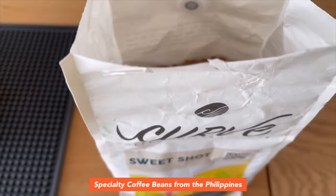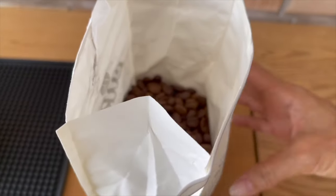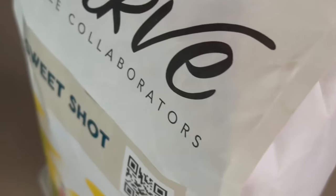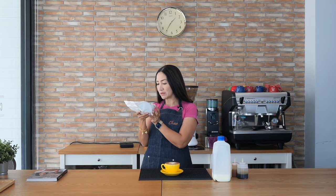For today's video I am going to use special coffee beans from the Philippines. This is from Curved Coffee Collaborators and it says 'Experience Philippine coffee at its best.' This is one of their premium blends called Sweet Shot from Overflowing Cups. Philippines origin is from Mount Apo and Colombia, and the flavor notes are sweet lemon, muscovado, dark chocolate, and roasted hazelnut.